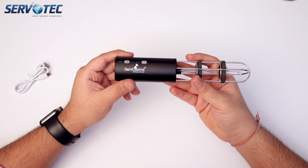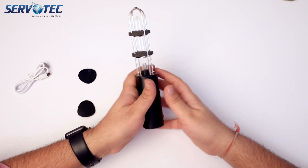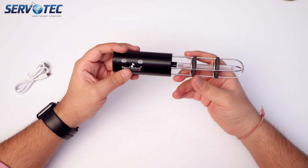You can see the Surf Control logo, which is a brand of Servotech Power System Limited. I really like the build quality of this product — it is very sturdy and suitable if you are traveling with it.